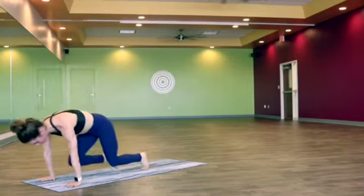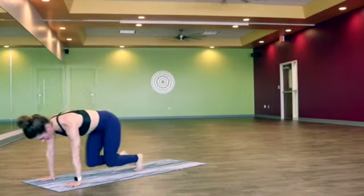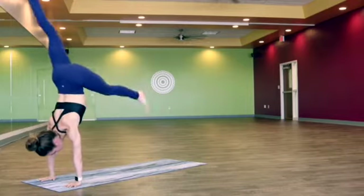Exhale, draw the knee in towards the nose, push the mat away, take it up and back, maybe adding a hop. One more — pull it in, take it up, maybe adding a hop.